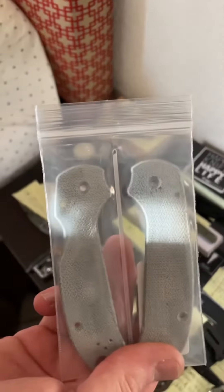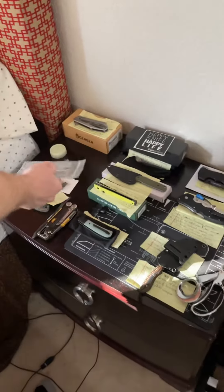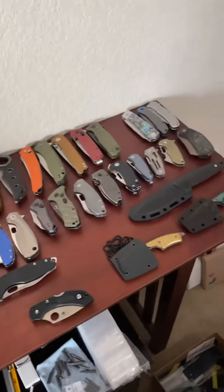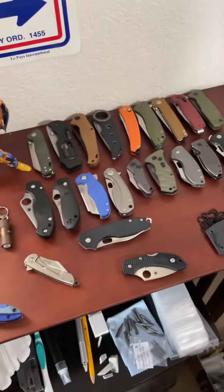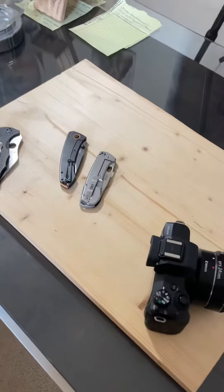I'm turning them into blue micarta. Nice! Can't wait to see how that turns out. And here's his starter collection — you got some new ones in here. And this is where you take photos, your photo spot.